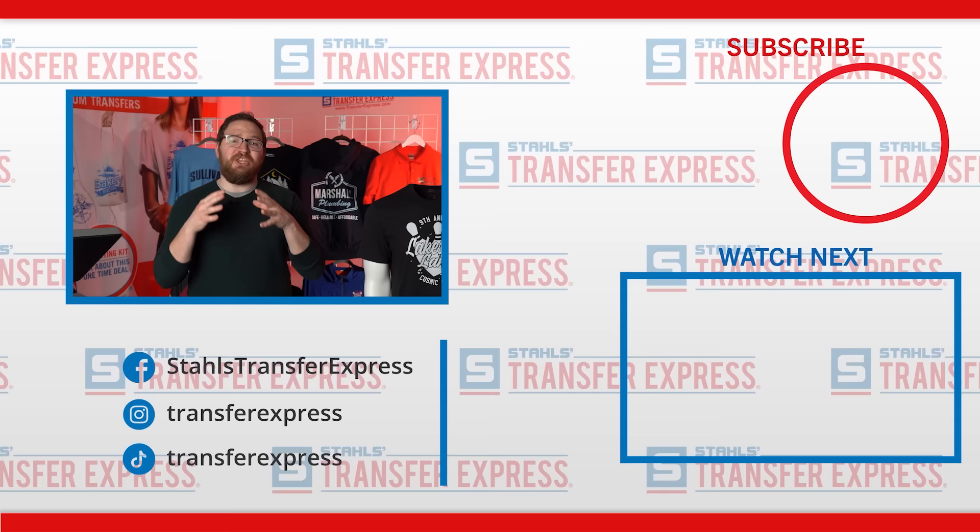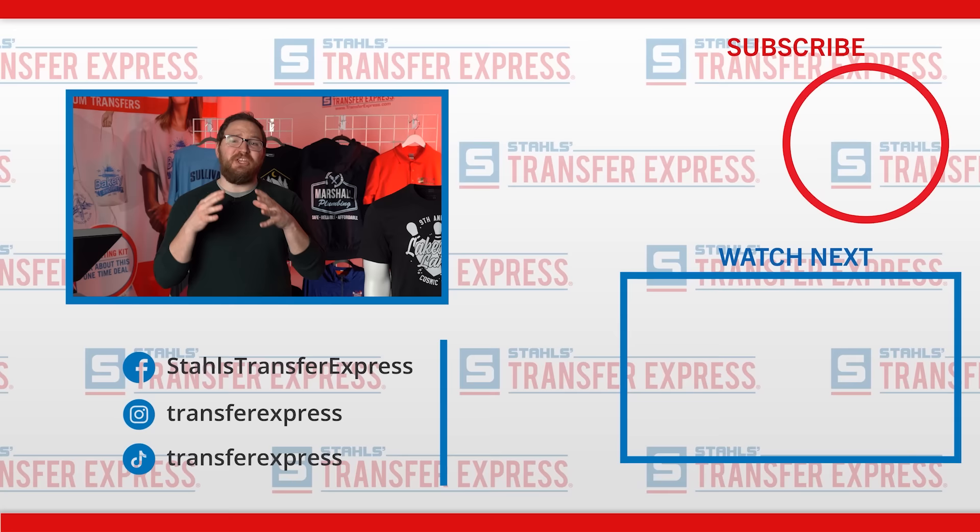If you want to see specialty locations in the future, drop a comment below, and if you have your own tips to share, we'd love to hear them. If you're not subscribed, click the subscribe button and bell to stay notified, and click thumbs up if you learned something. At Transfer Express, we're floored by your dedication to bettering yourself and building your business — we're all about education and inspiration to get you the maximum return on your t-shirt business. Until next time, happy pressing!